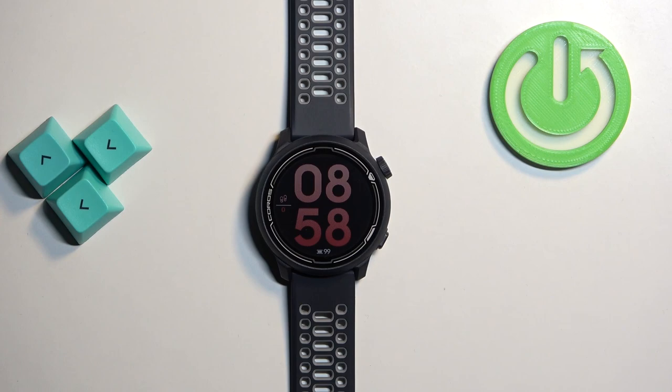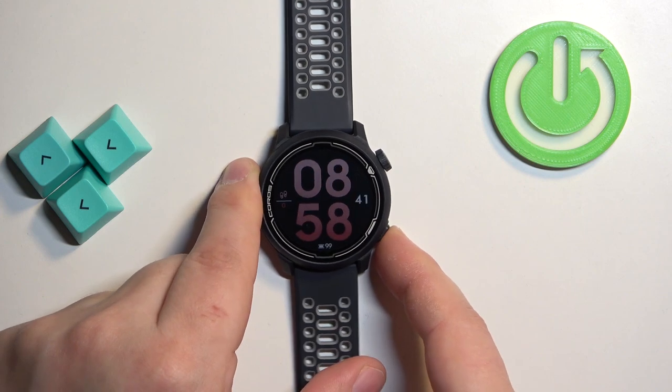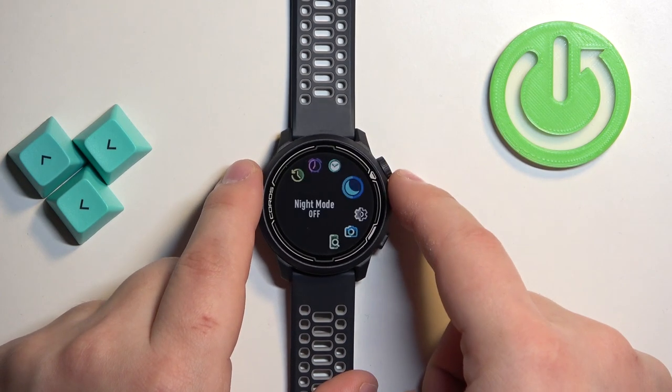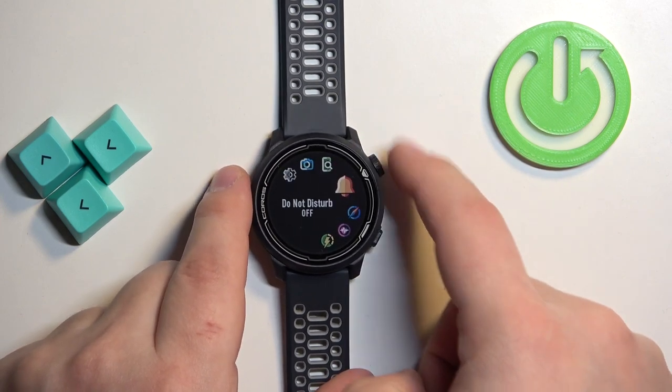First we need to open the menu on our watch and you can do it by pressing and holding the lower button. After the menu opens, use the rotating crown button to scroll through the menu — basically rotate the crown.